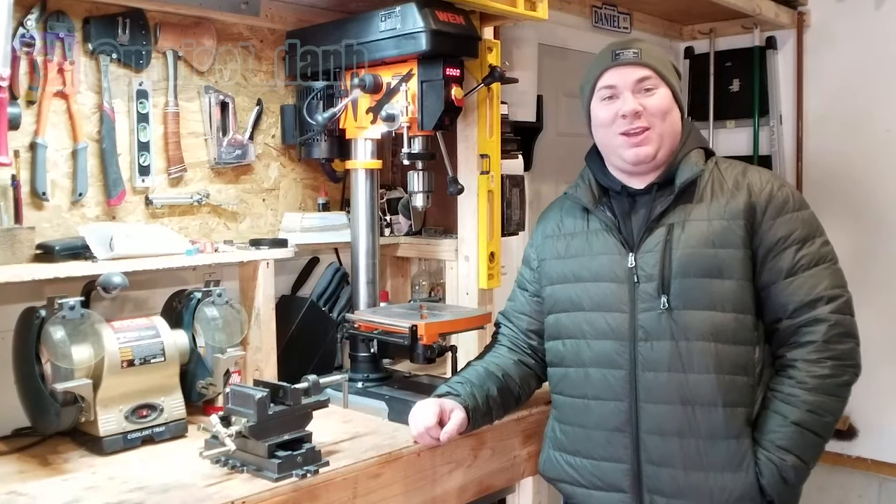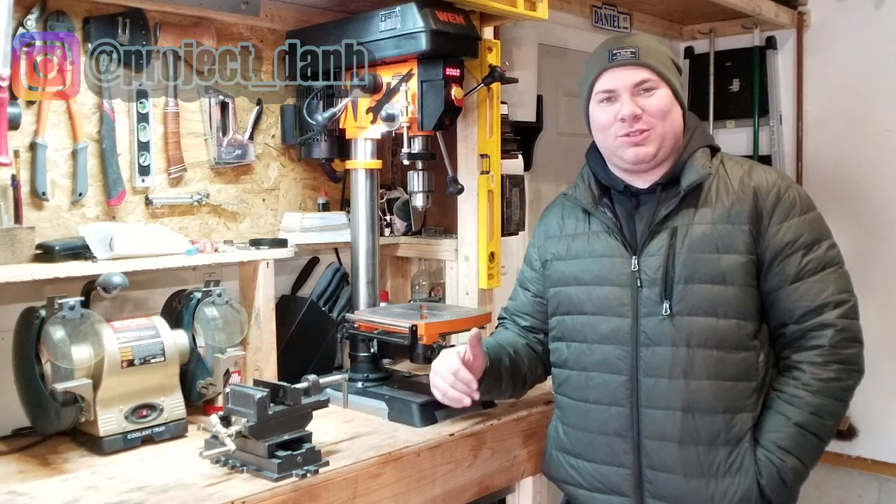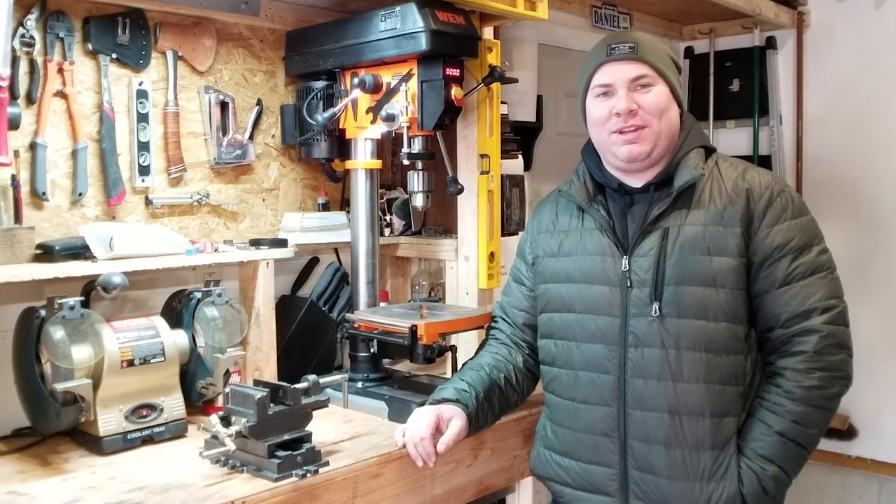What's up YouTube, I'm Cole and welcome to the project. It's about 20 degrees here in New York — temperature dropped — but we're out here in the garage gonna make a video anyway.